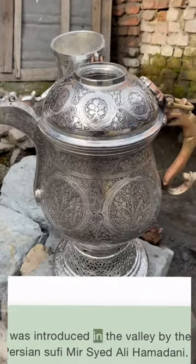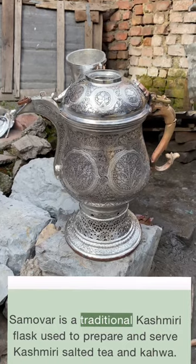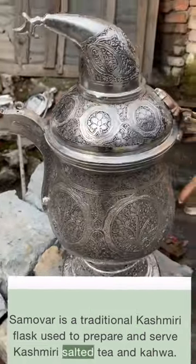It was introduced in the valley by the Persian Sufi Mir Sayyad Ali Hamadani. Samovar is a traditional Kashmiri flask used to prepare and serve Kashmiri salted tea and kehwa.